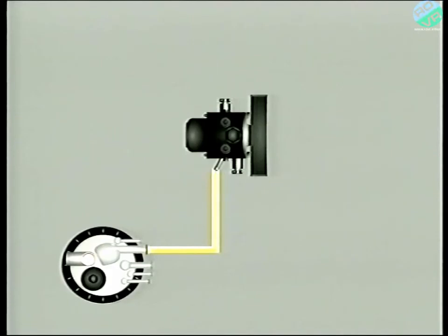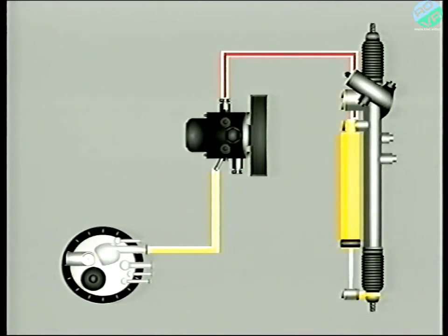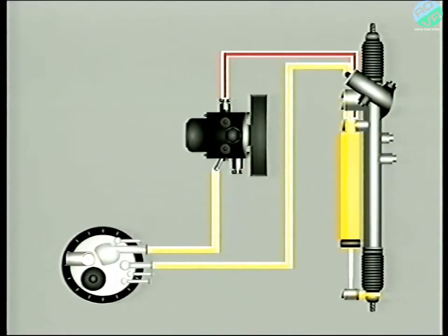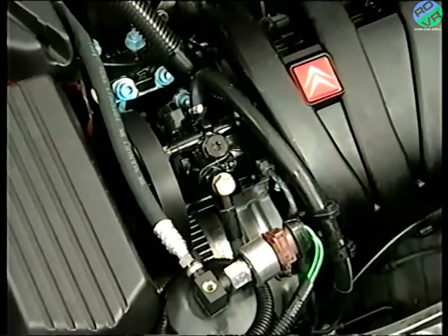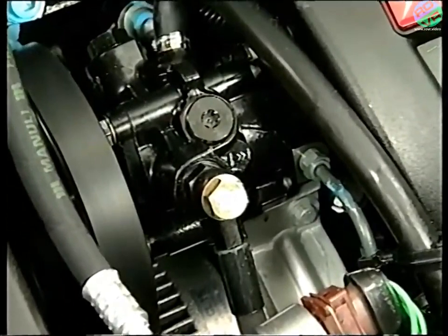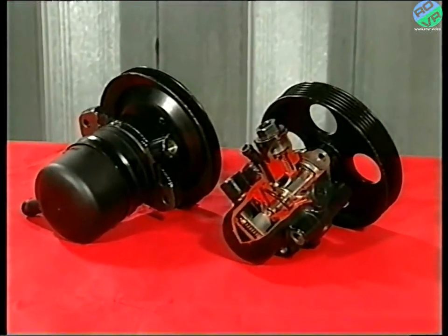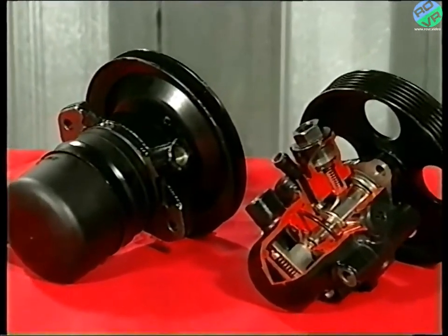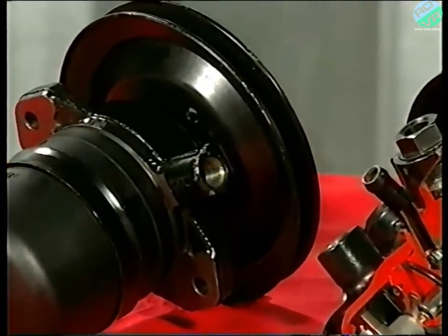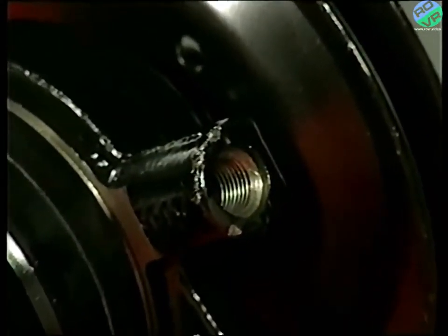The pump draws fluid from the reservoir and via the pinion control valve delivers it to the steering rack's hydraulic ram. We'll explain how the pinion valve and ram work together in a later video. For now, it's sufficient to know that the pressure in the system is limited by the pressure regulator in the six piston part of the pump. Note though that some early models drew upon the source and reserve system to power the steering. These can be easily recognised as they use a different type of pump, identified by a single outlet.